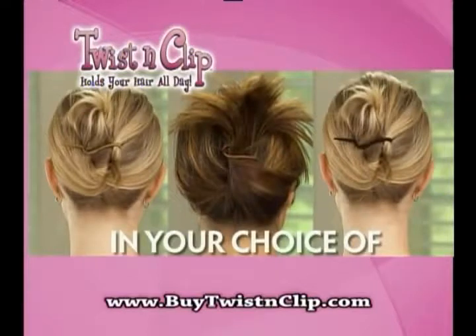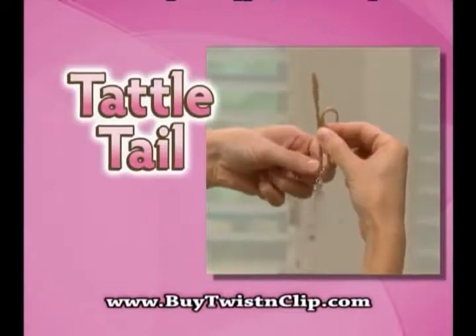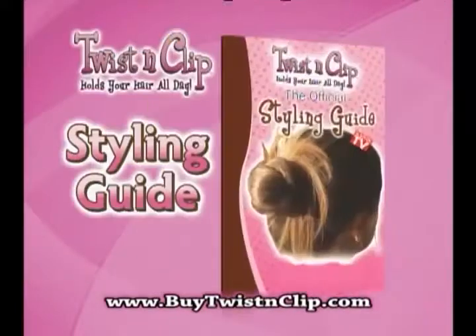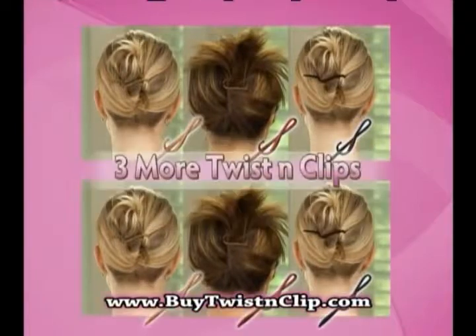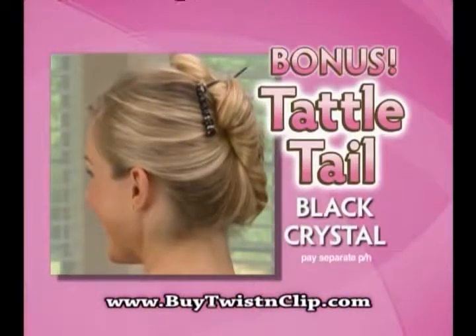Now get three Twist and Clips in your choice of gold, bronze, or black for just $10. As part of this special offer, we'll include a tattletale in crystal glass. But wait, you also get the Twist and Clip styling guide so you can create trendy new hairstyles. Order now and as a bonus, we'll send you three more Twist and Clips and a tattletale in black crystal — just pay separate processing and handling. You get it all for just $10.